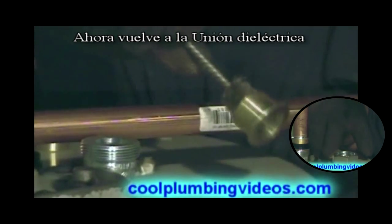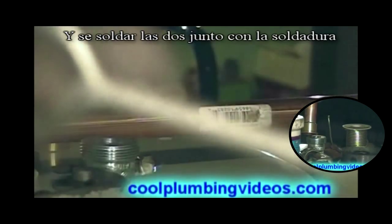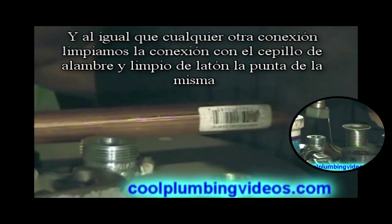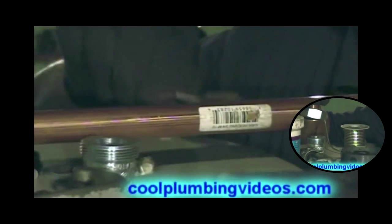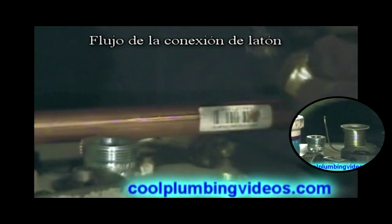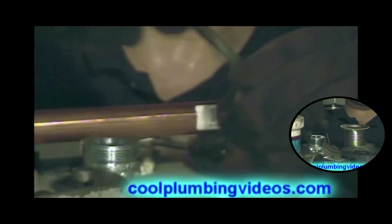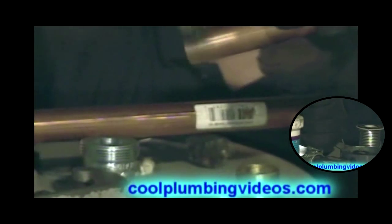Now back to the dielectric union. This is the brass part of the dielectric union which the copper pipe will go into, and we'll fuse the two together with the solder. And just like any other fitting, we clean the brass fitting with the wire brush and clean the tip of it. And of course, flux it. Flux the pipe.